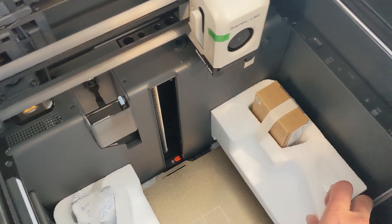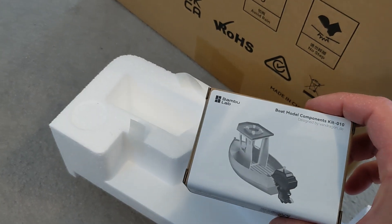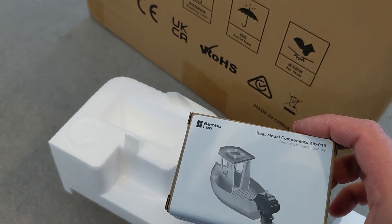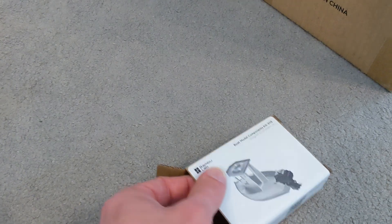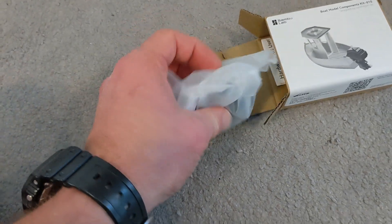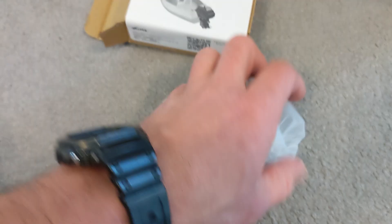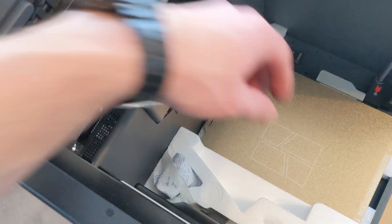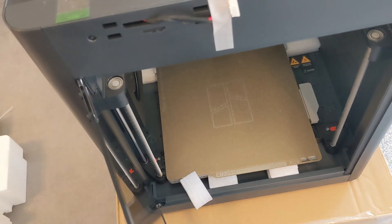Let's see what else we got in here. There's a box — the boat model component kit. So you have a little boat motor and you can print the boat. You just wind it. I'm guessing that little boat motor is the free gift.